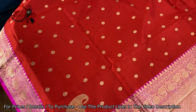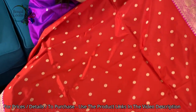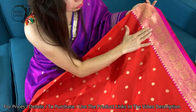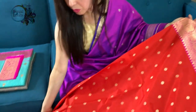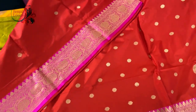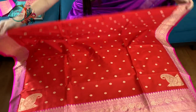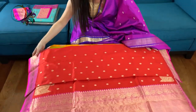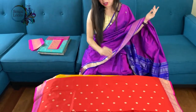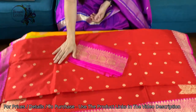Look at the top border of the saree. There's the bottom border — both borders are of equal size. It's 100% pure silk, and this is the blouse piece for this saree.